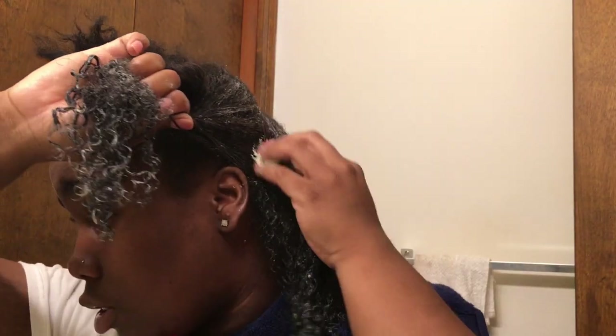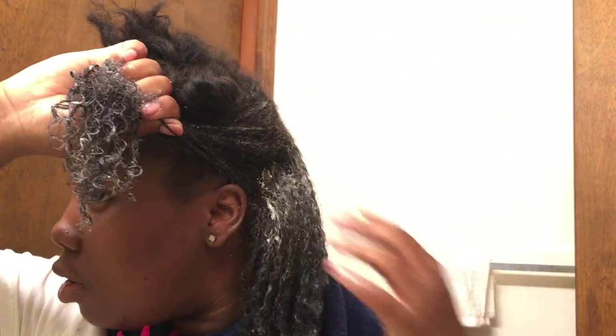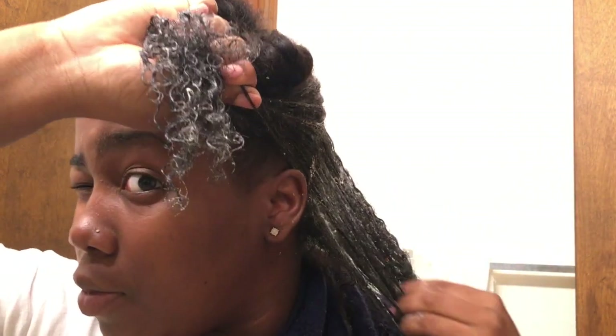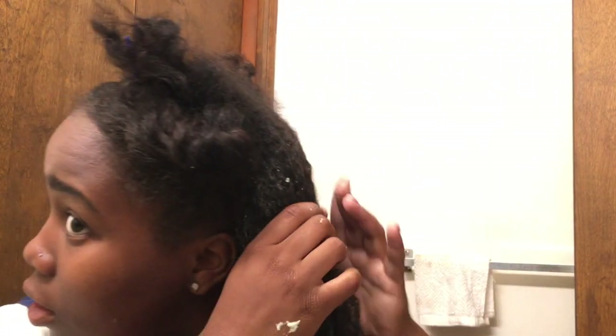As you start applying the mask, make sure that you are getting it all the way to your ends. I use a detangling brush to help detangle my ends in between sections.